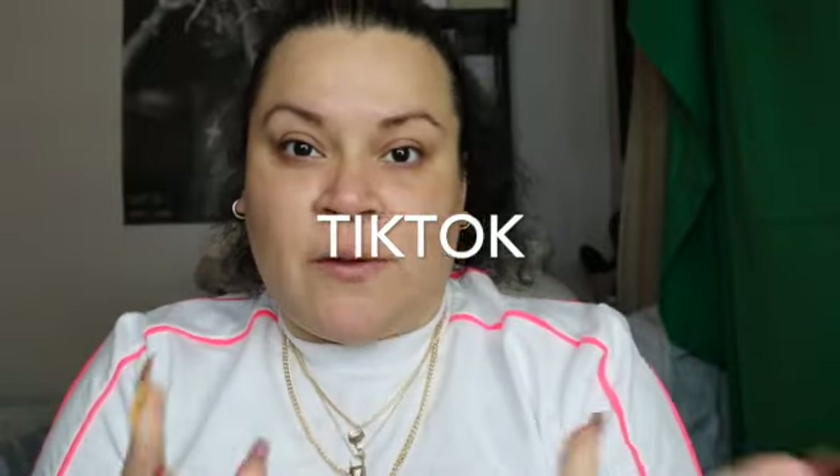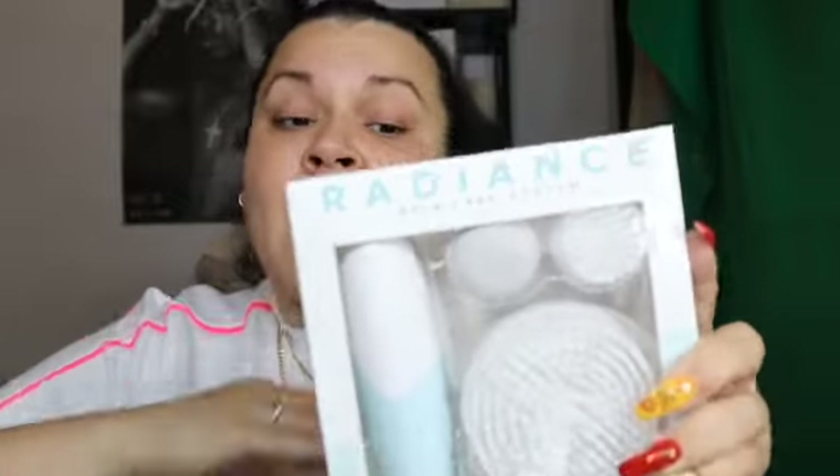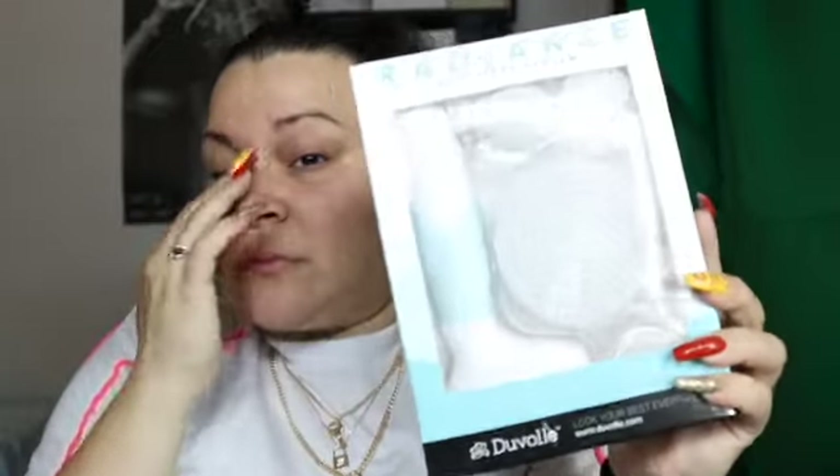But before we get into the video, I would like to give a huge shout out and thanks to Deval — I hope I'm saying that correctly — Deval Radiance Skin Care System. This is an amazing skin care tool. I love anything skin care related and when they reached out to me and sent me this, I was like, yeah, best believe I'm going to say yes. I've been using this for a few days now and I am absolutely in love.